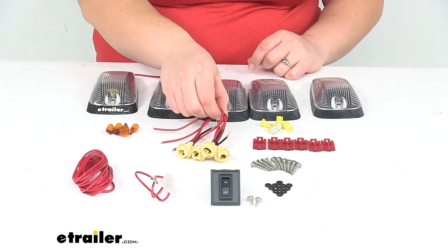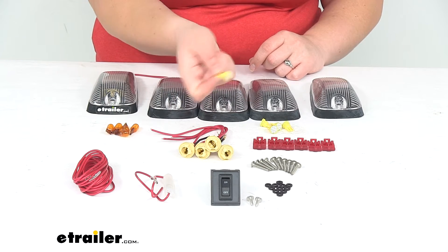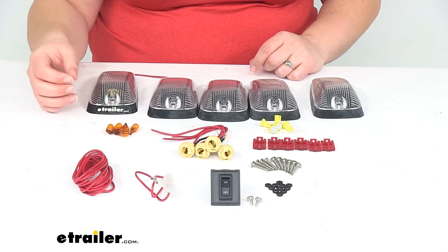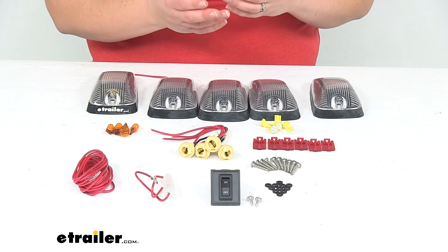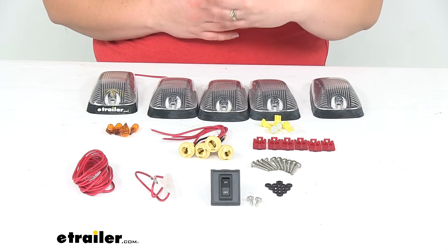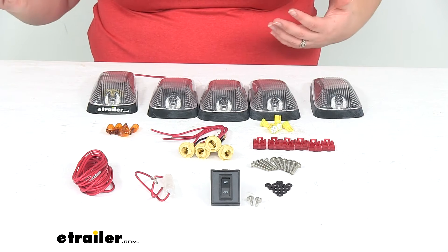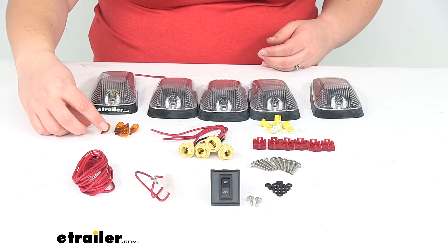We'll get our 5 lights and also the sockets to hold our bulbs. It does come with the LEDs and also the incandescent bulbs if you want to use those as well. Typically your LED bulbs are going to be brighter and last longer, so I would probably go with just the LEDs, but it does also come with the incandescents. You can also use these in pretty much any other capacity that you'd want.